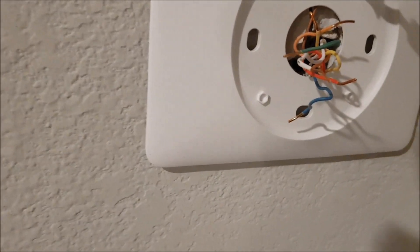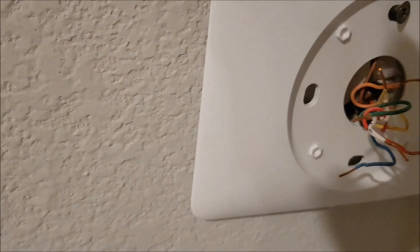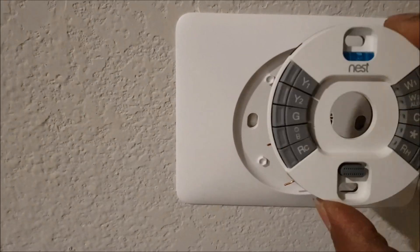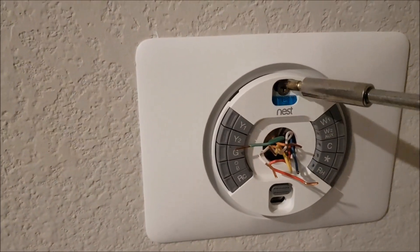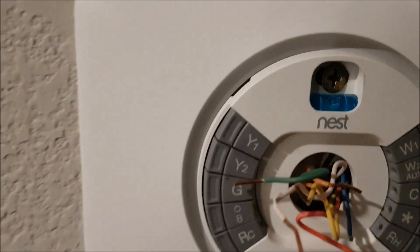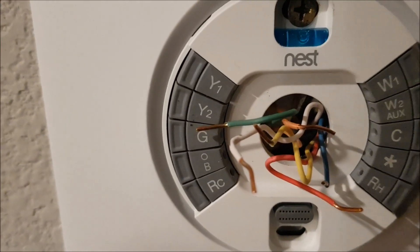One quick correction: I need to take out the screw, put the plate in position first, and then screw over it so I can use the level to adjust it. Now we have it installed the right way. We just need to do the connections and use the level to make sure it's positioned correctly — shift it just a little bit. Perfect.